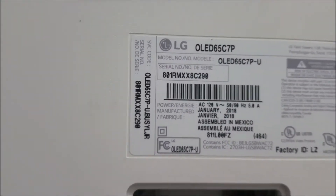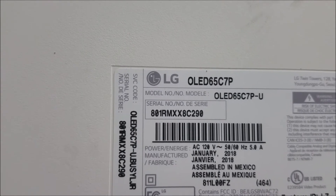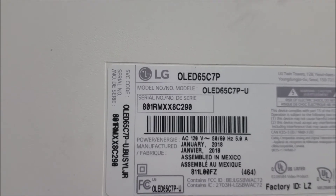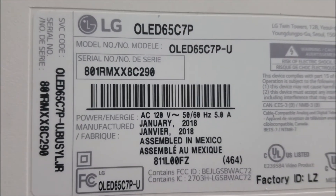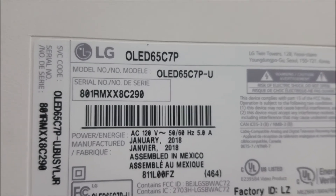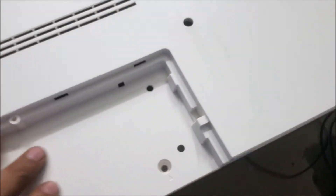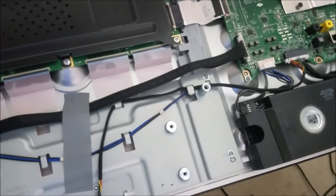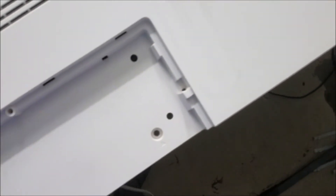We have this TV in the shop — it's an LG OLED 65C7P. This is a newer TV. As the customer said, it was around $2000. He got it late 2018, so the TV is not that old, but it's just out of warranty. He said the TV just stopped working, so we're going to try to fix it and save this newer TV.